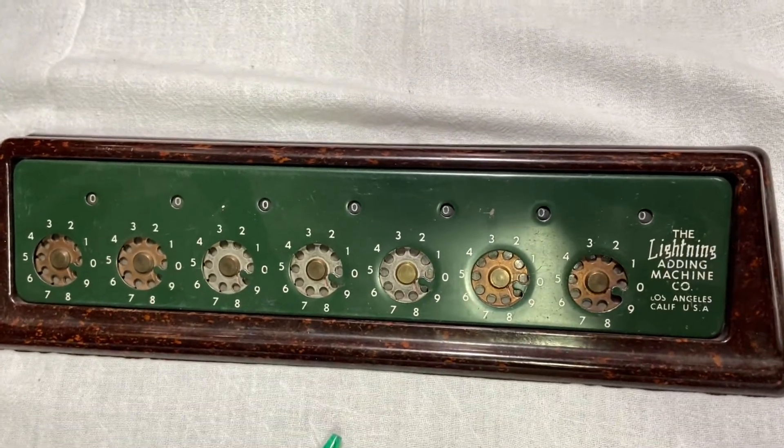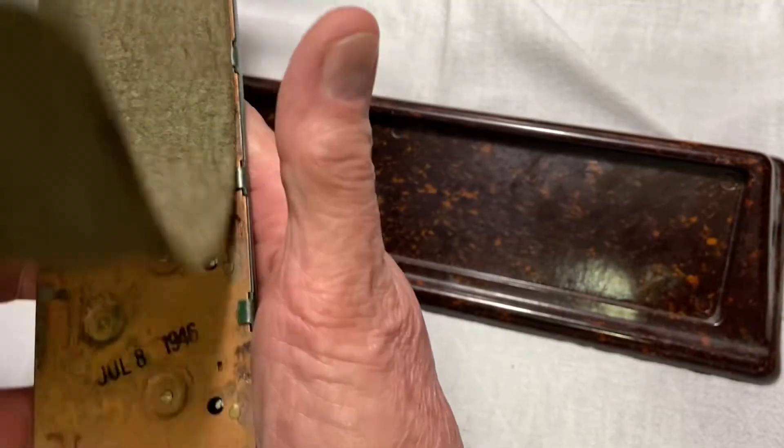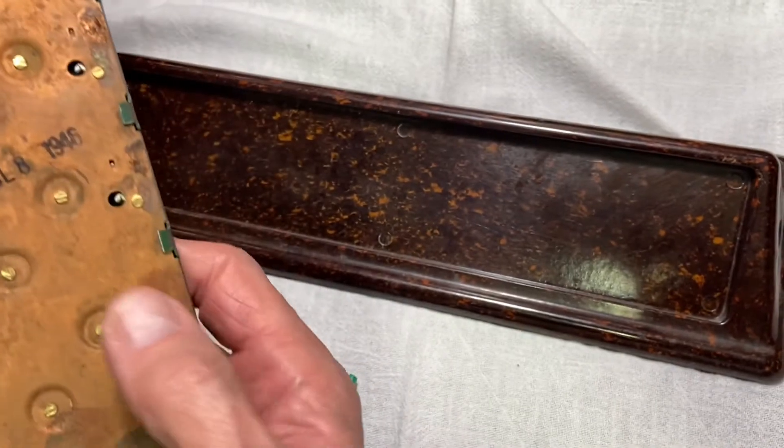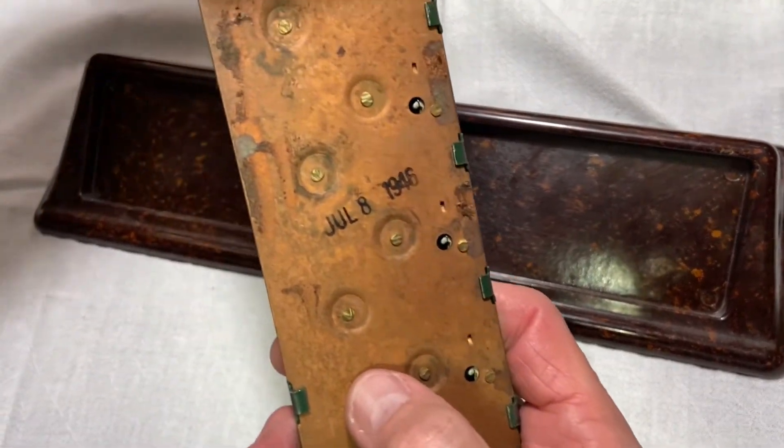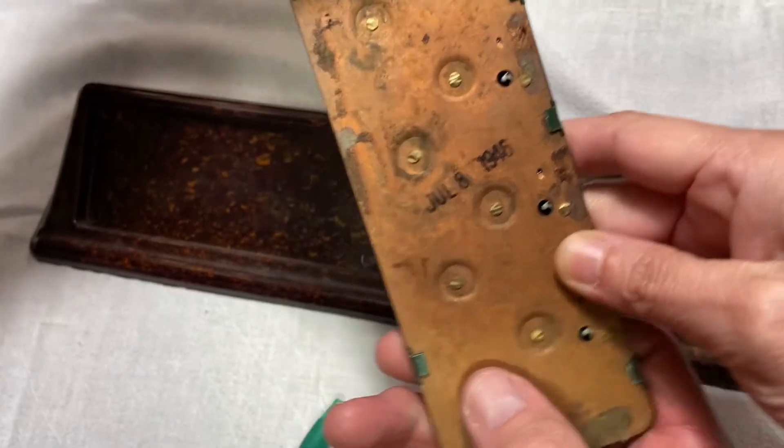It's made of steel. It's got the little numbers on the front. It's in that Bakelite case. This one was made in July of 1946 — that's when it was manufactured.